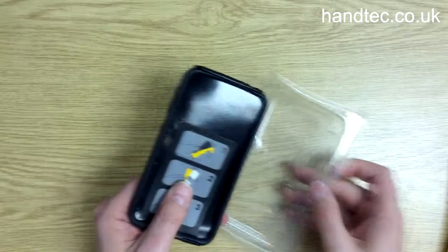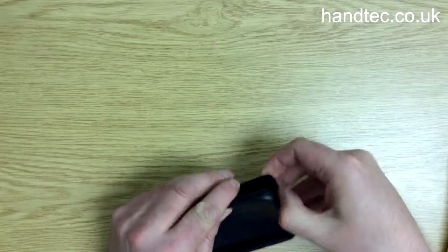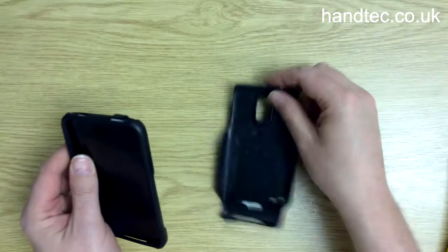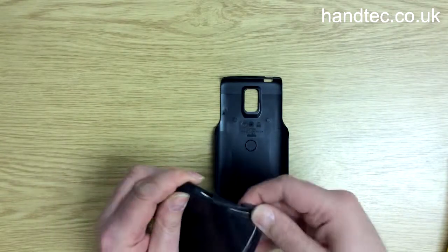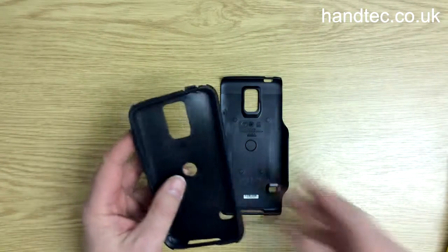This case comes in two parts. You've got an outer polycarbonate shell which clips into the back, and also this inner rubbery slipcover.